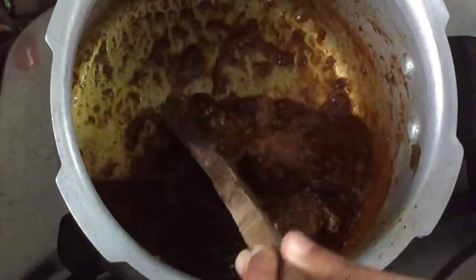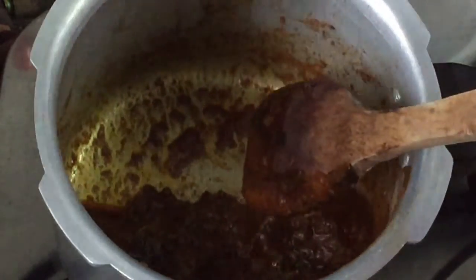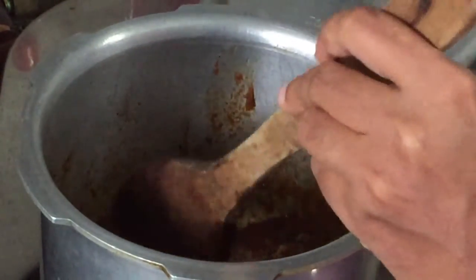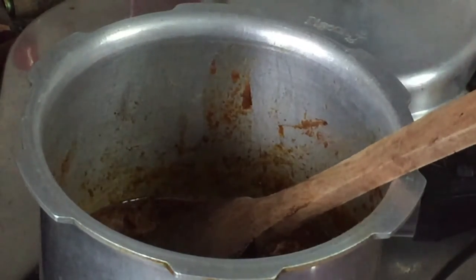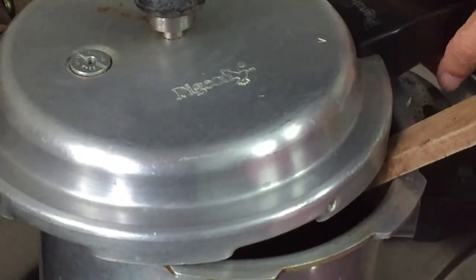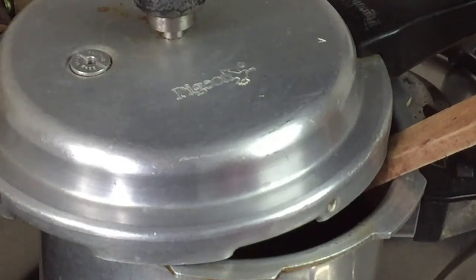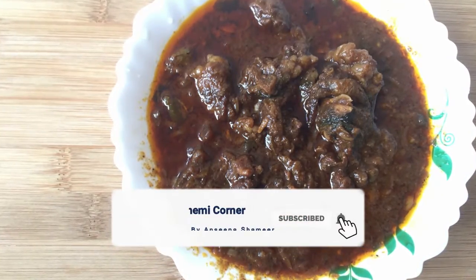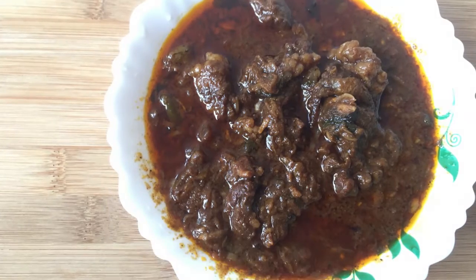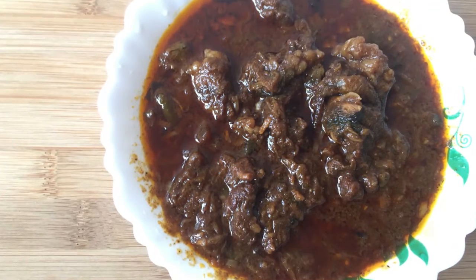That looked like it would be wild. I think we have a very natural taste. It's a good taste — try it and taste it, you can taste it.